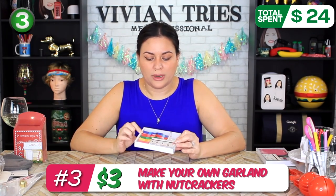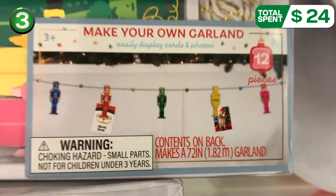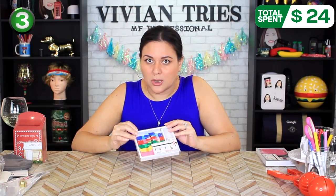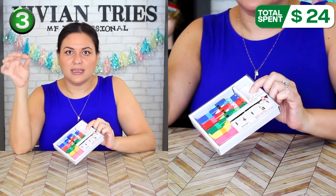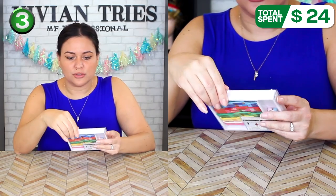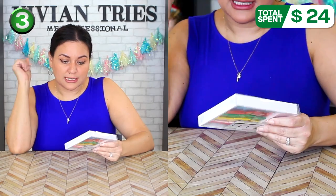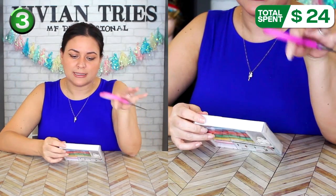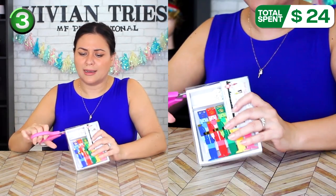Make your own garland with nutcrackers — how cute is this? I used to think Target's little dollar, three dollar spot was overrated. But this year for Christmas they have gone above and beyond. This is something I would see at Pottery Barn. It includes five nutcrackers that hang so you can put little Christmas pictures or family pictures, plus six wooden beads and a little string. This one cost me three dollars. It is kind of small, but maybe for your desk at work.